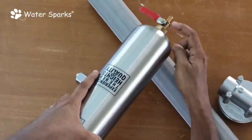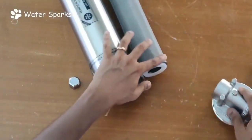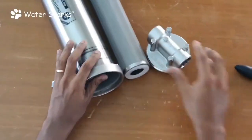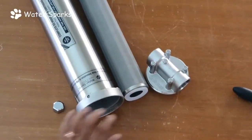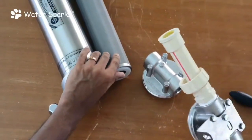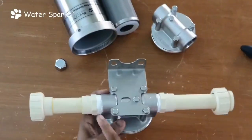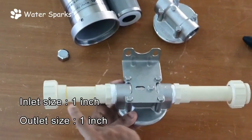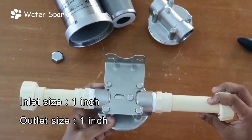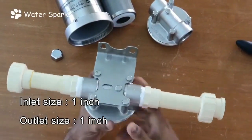I'm also going to show you a ready-made setup I've already prepared. You just need to fix it on your pipeline from your sump to your overhead tank, or from your booster motor to your overhead tank. The hardware items you need are available at your nearest hardware store — one-inch MTA and unions to connect it in your pipeline. You can mount this on the wall.